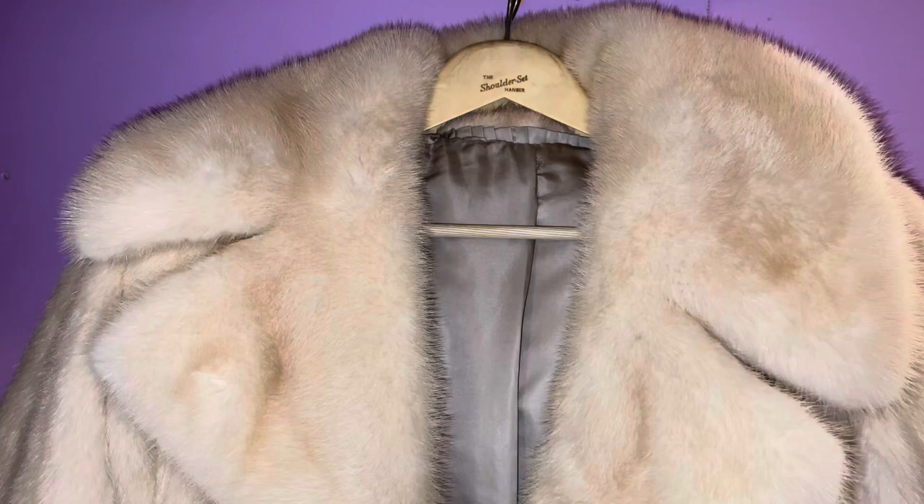What's good YouTube, it's your boy Fresh Cuts. Right now I'm doing my fur coat collection — one by one I give you the details, everything that I like about it, everything that I don't like about it. Without further ado, let's just get right into it.